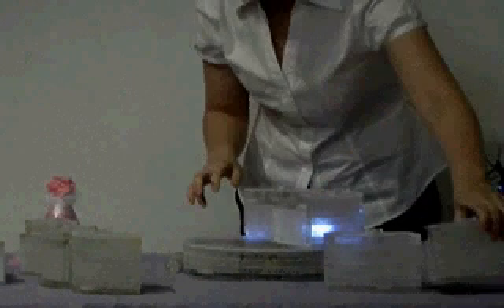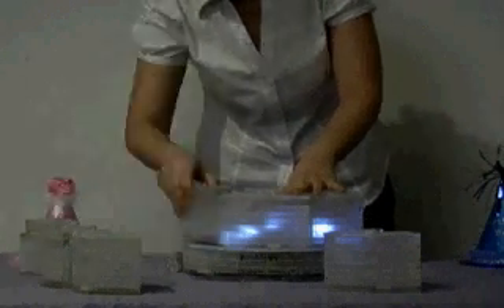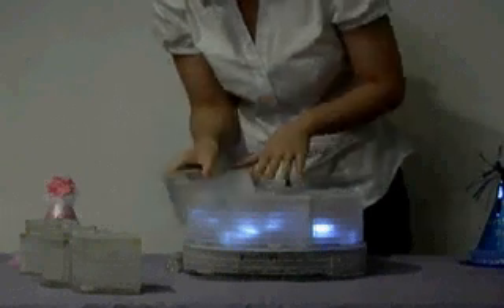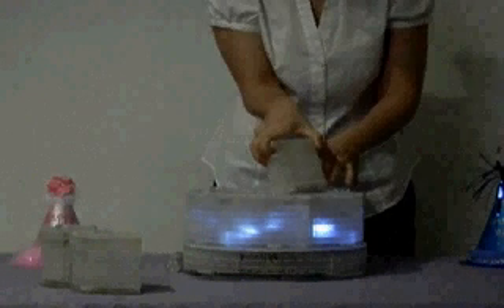When the child inserts a block in the correct place, the light inside of the block will turn on. If the child puts a block in the wrong place, no light will turn on.